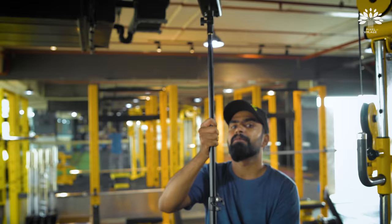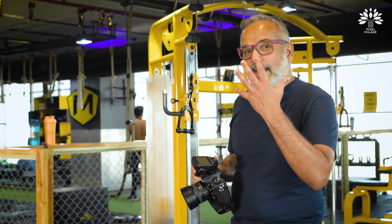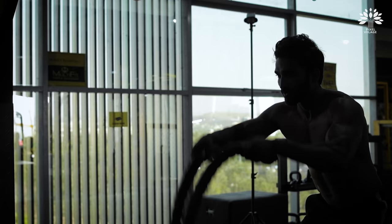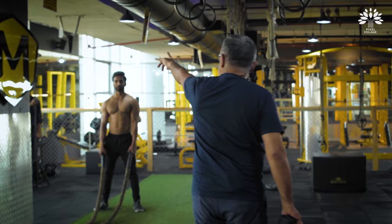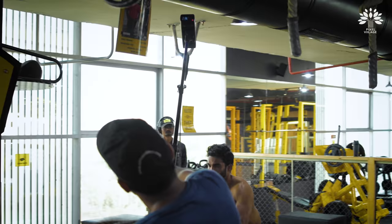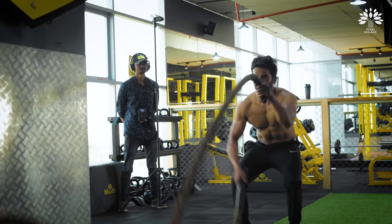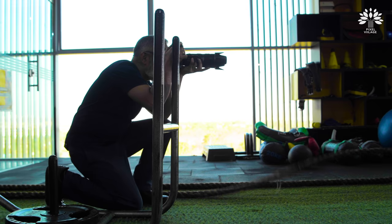What we're going to see is an example of short flash duration. I have set the key light — the AD200 Pro — to a very short flash duration. I want his face to be crisp and clean while he plays with those ropes. I'm not really bothered about the other lights for this demonstration.